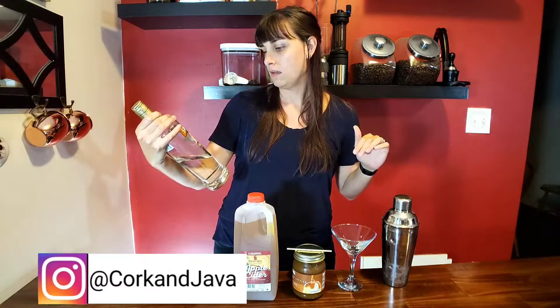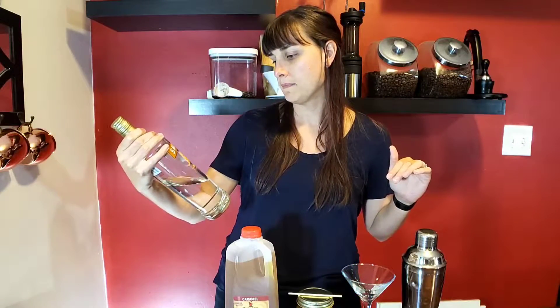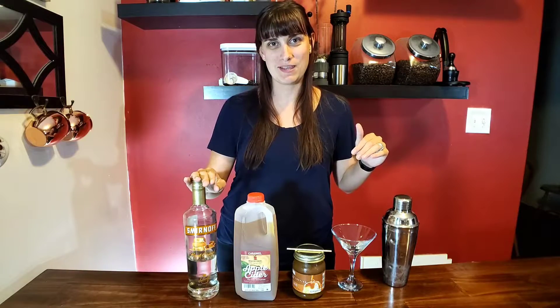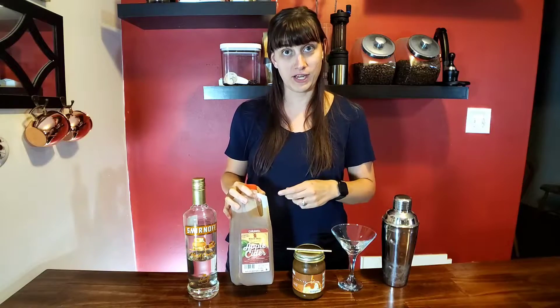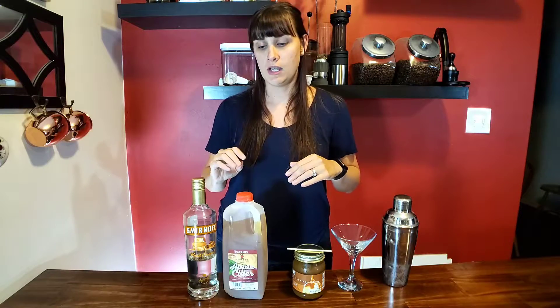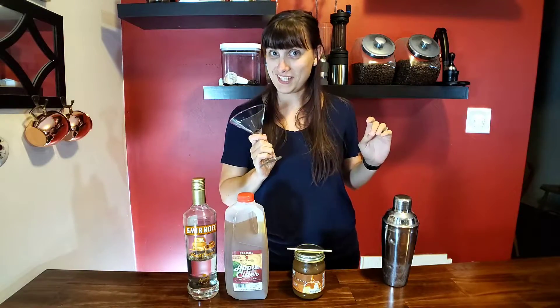The ingredients are super simple. I have this Kissed Caramel — caramel-infused vodka — that's going to be the main base, and then I have some apple cider. This is actually caramel apple cider, which I did not know until I made this recipe the first time. So if you are not so keen on the caramel flavor, maybe just go with a regular apple cider instead. But if you do like caramel like I do, then you'll enjoy this.